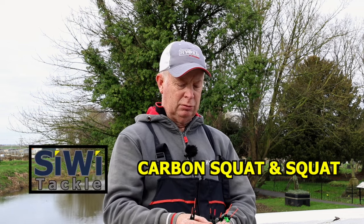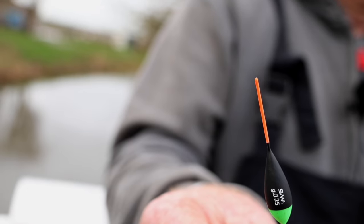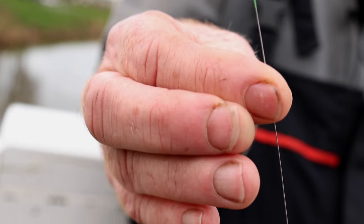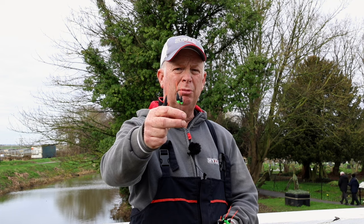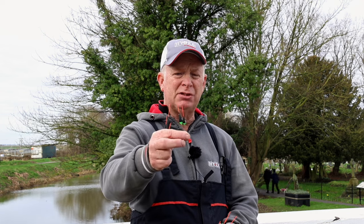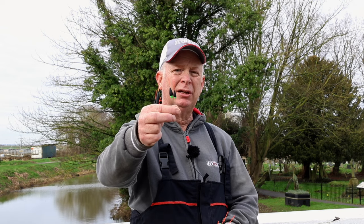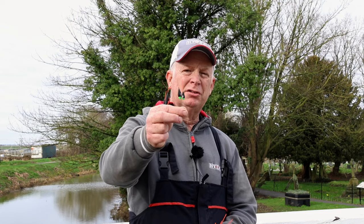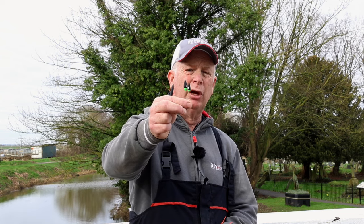So two of the originals - used these floats loads over the last three years. That's the carbon squat on the left and standard squat on the right. The floats are identical; the difference is the tip. One has a carbon tip which is thicker - carbon is very heavy and doesn't have any buoyancy but sits really well in tow. The other float has a hollow tip and is a bit more visible. They both go up to one gram.